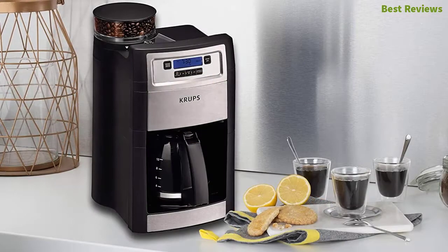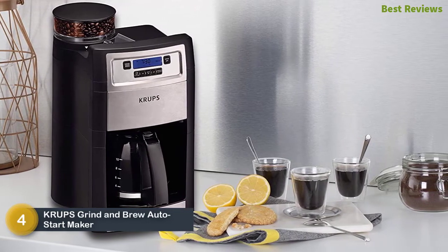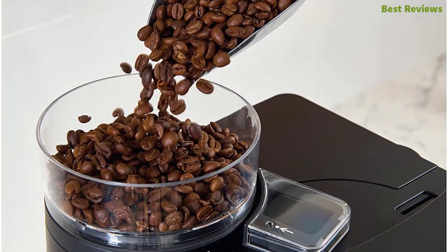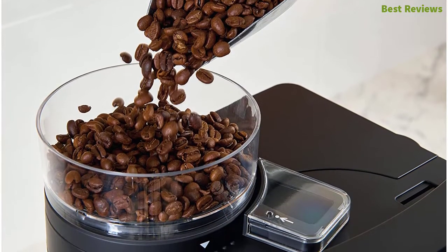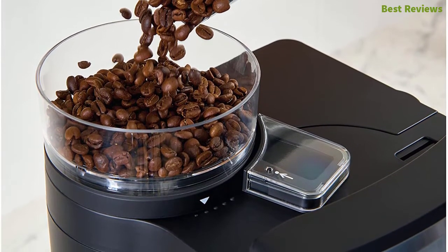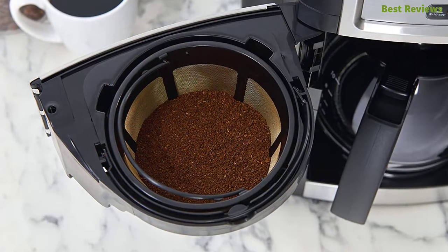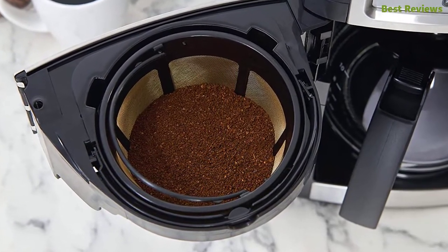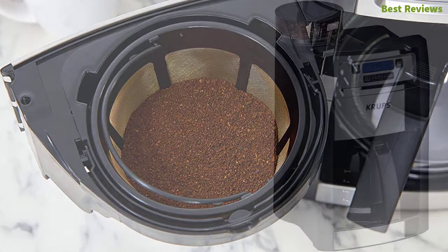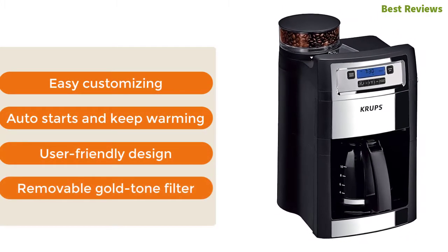At number four is the KRUPS Grind and Brew Auto-Start Maker. Its conical burr grinder with a 5.3-ounce capacity is ideal for making a large amount of coffee. It offers five grind settings that ensure cafe-quality coffee. Capable of brewing whole beans or pre-ground coffee, you can select mild, medium, or strong strength options. It is also ideal for preparing 2 to 10 cups of coffee. Key features are easy customizing, auto-start and keep-warm, user-friendly design, and a removable gold-tone filter.